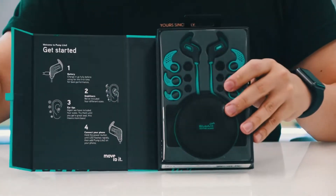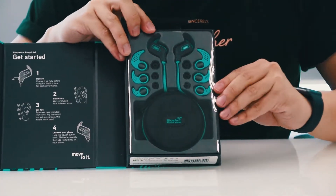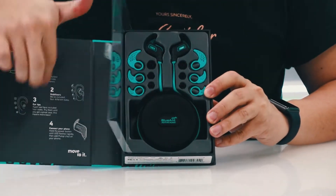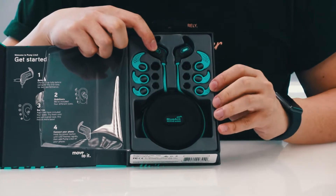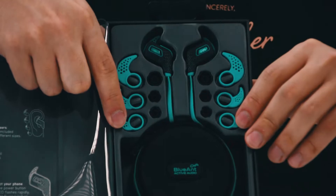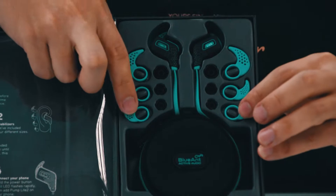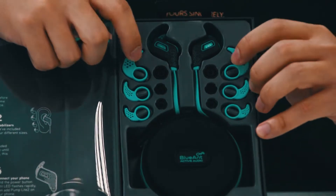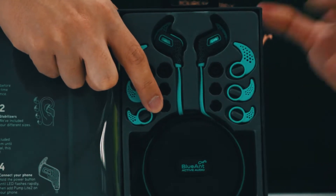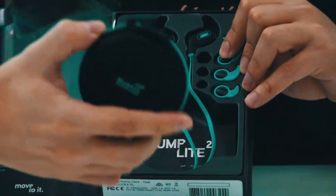That's just a quick start guide, but on the inside there's also a full user manual. Here is the product itself — the Pump Light 2. You also get different sizes of stabilizers for people with different sized ears, and different sizes of ear tips to fit different ear canals. Down here you have a carrying case.